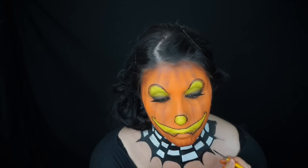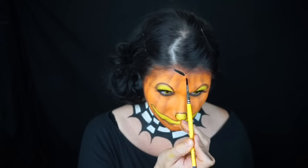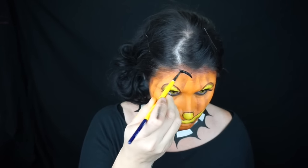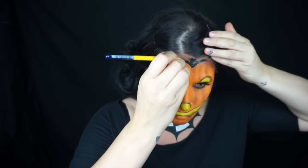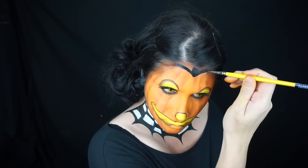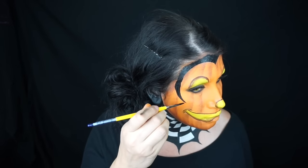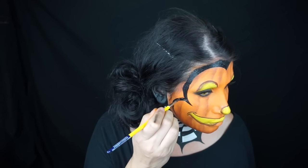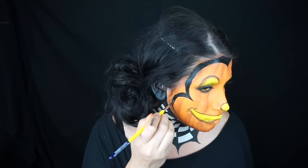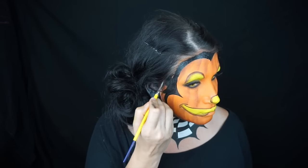I was going to leave it with just a pumpkin head but it didn't look Mickey Mouse enough, so I painted Mickey's hairline — I painted my ears black and the sides of my neck, then went around my forehead and cheeks to give him his hairline and his classic Mickey smile. That was pretty much it! Thanks for watching — please like and subscribe for more, and stay tuned for a how-to video on my Mickey Mouse ears. Thanks, bye!